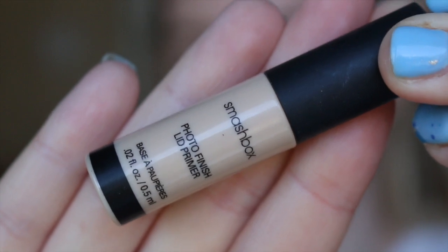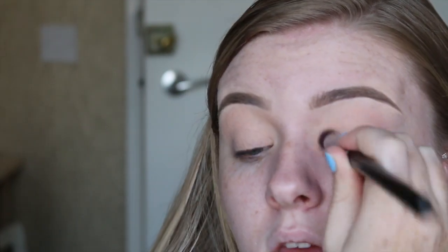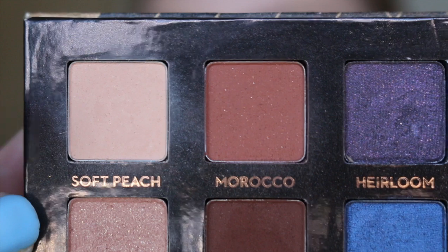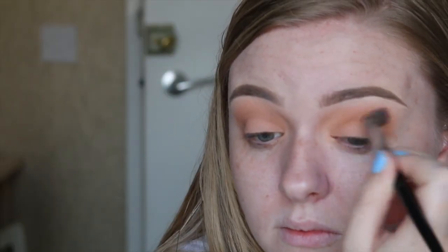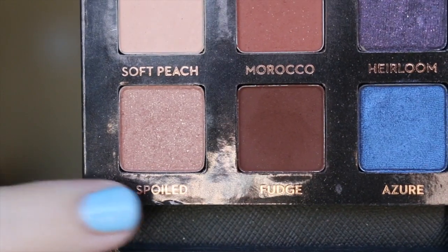Just like we primed our face, I'm now priming my eyelids — it's going to help all the eyeshadow products stay on and keep them from creasing throughout the night. I'm then going in with a soft peach tone shade, just a warmer tone than my skin color, and then a bronzy orange, buffing that into my crease as a transitional shade.